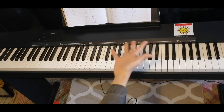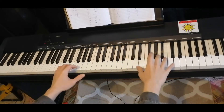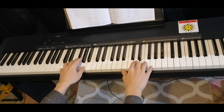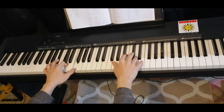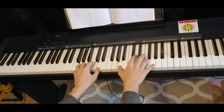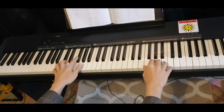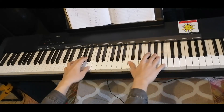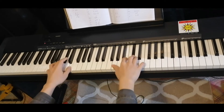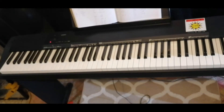And that's the whole bridge. So it sounds like that. So after that, we have the last instrumental.